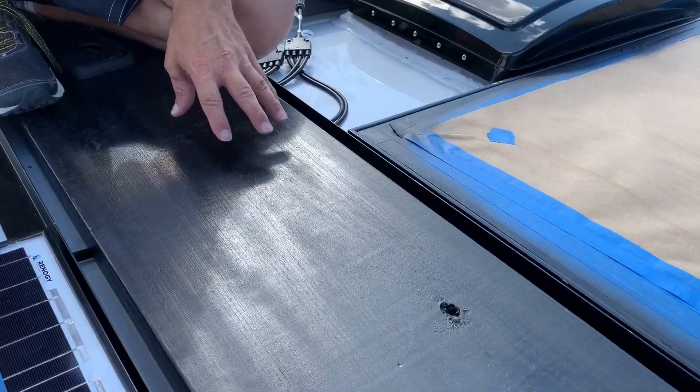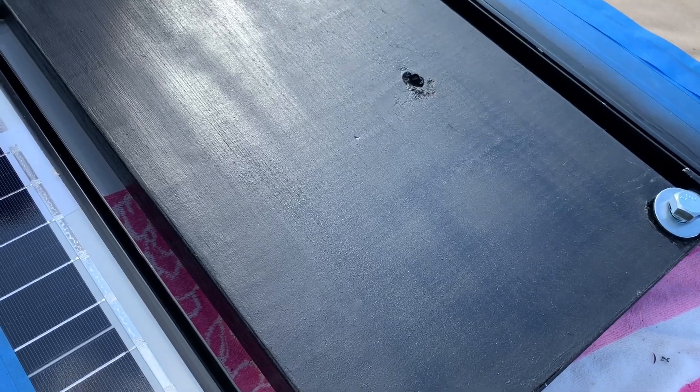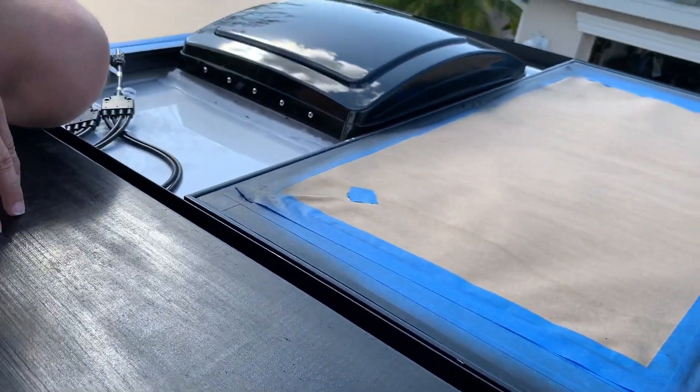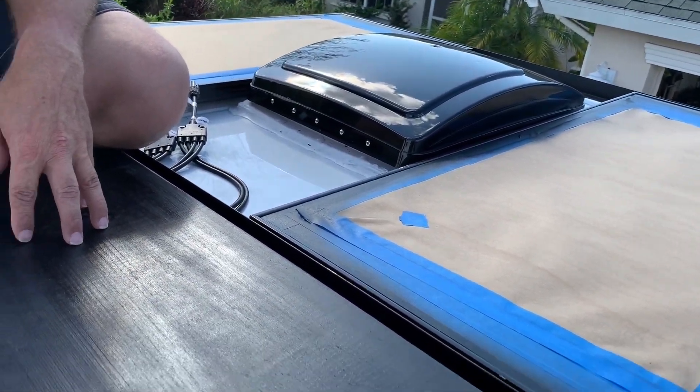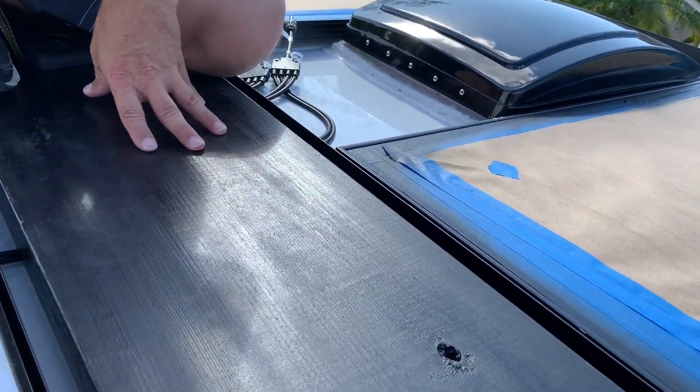We got all the cross rails and panels installed. One of the things we wanted to do was put a board across here that we could walk on up top and not worry about denting the roof. That would allow us to clean the panels when needed and maintain them. That board is going to get bolted into the rail as well.